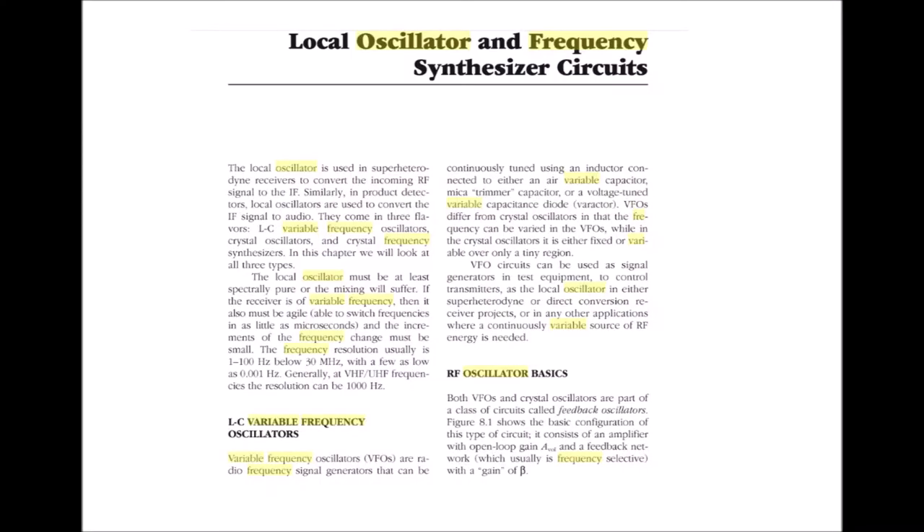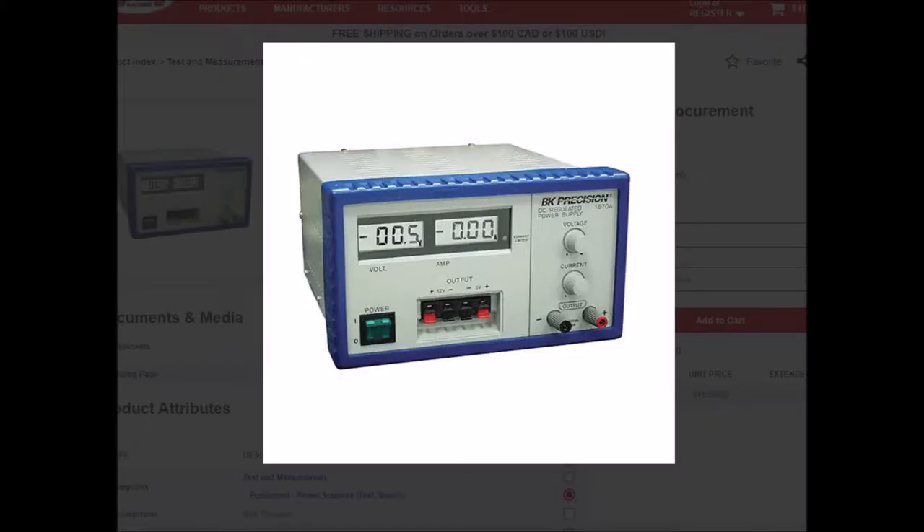Hello and good morning. Thank you very much for listening. Today, I would like to create a video on variable frequency oscillators. But before I get into that, allow me to tell you why that's interesting to me.